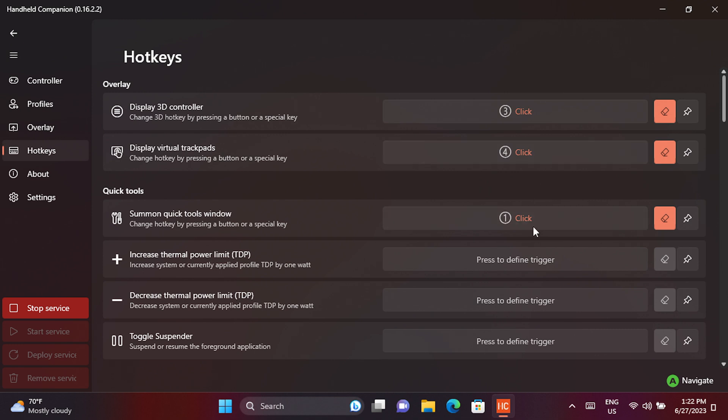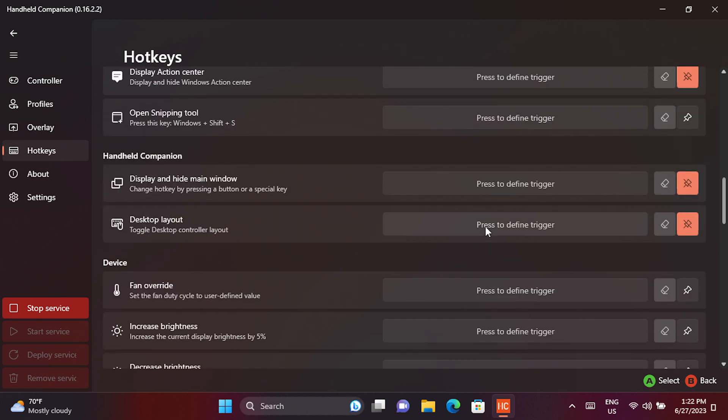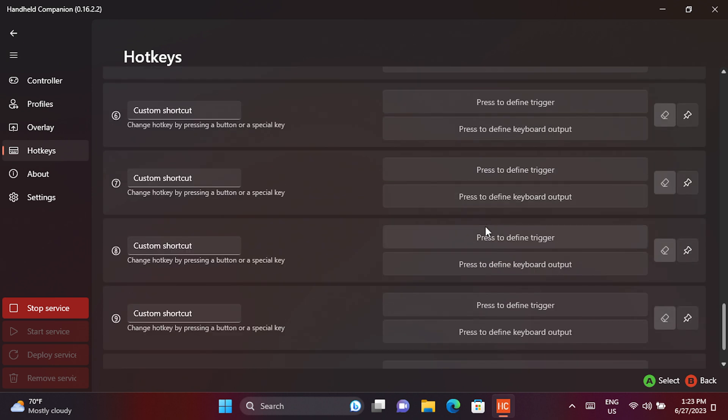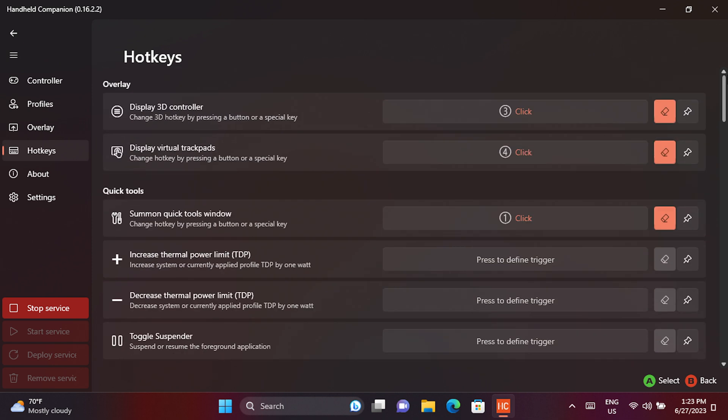The hotkey settings allow you to configure a variety of different button combinations to perform various functions. The most basic is setting up a key to bring up the overlay, but you can also have a virtual trackpad like the Steam Deck, a 3D controller overlay, and TDP switching. For handhelds like the INEO 2S this is great as there are four custom buttons which can be easily used.